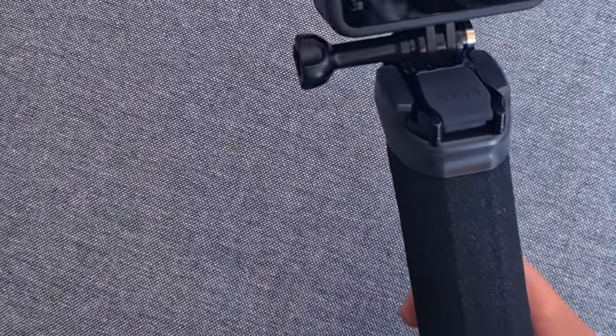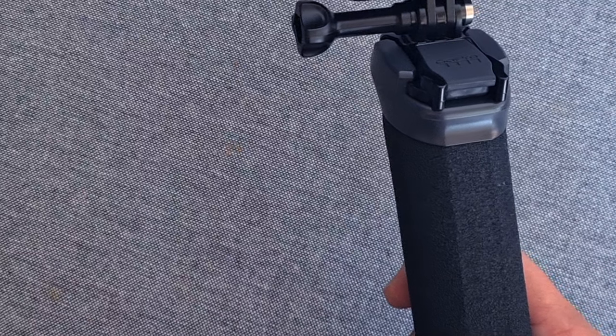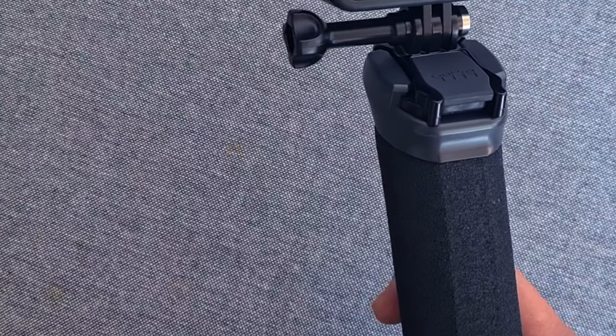So that's how you mount your camera on the handler. Thanks for watching guys — please do subscribe to my channel, and if you have any comments please put them in the comment section and I'll try to reply. Thanks for watching.